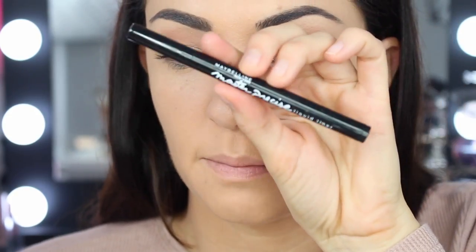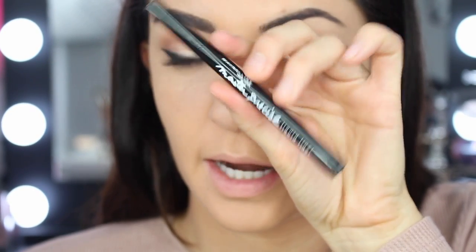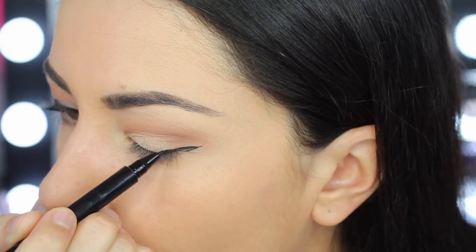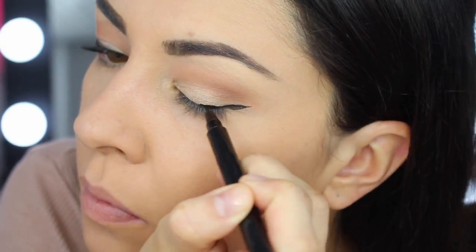Then I'm going to go in using the Maybelline Master Precise Liquid Liner. I started by drawing the wing on — first a straight line, then the triangle down to the lid, and then I filled it in.